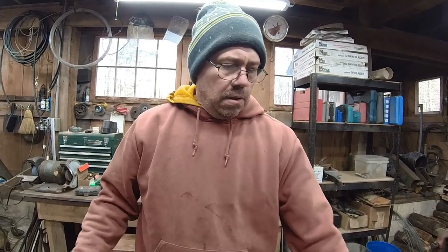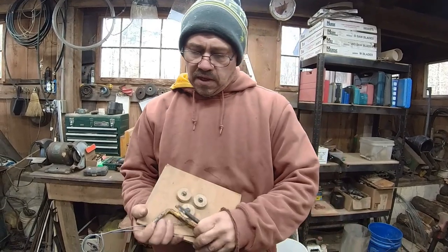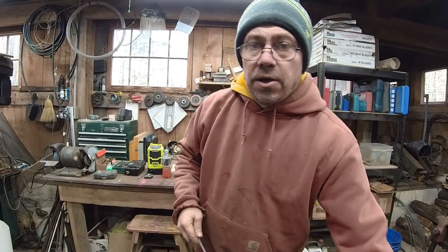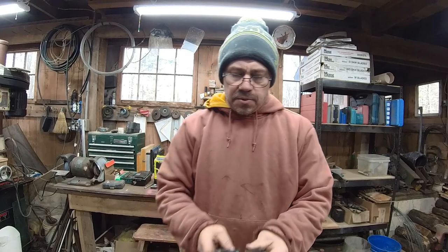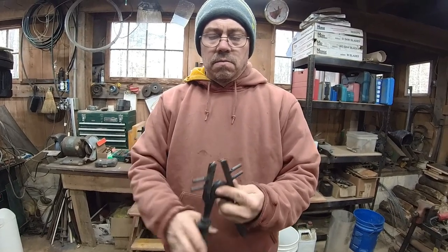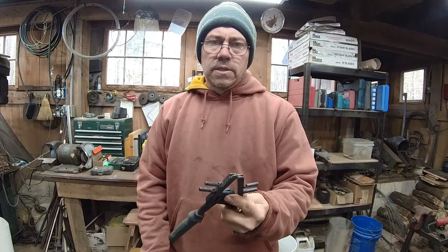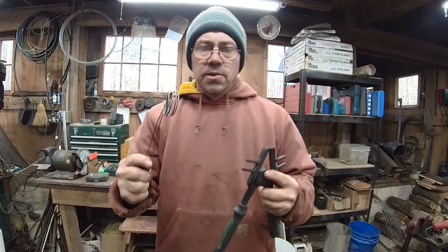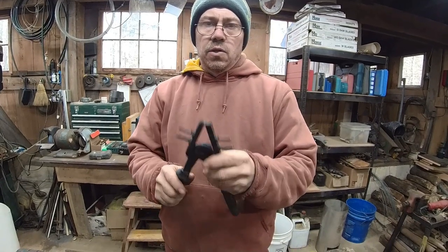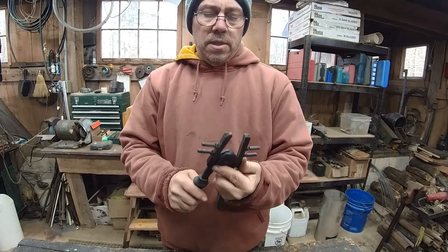Hi guys, Russ here from Wilson Land and Cattle Company. Today we're going to be making a tool to make our own wire hose clamps. I already did a video on this style of wire hose clamp making — it's probably my best video — but we're going to make a different style of tool to make wire hose clamps. I'll show you how it's used.